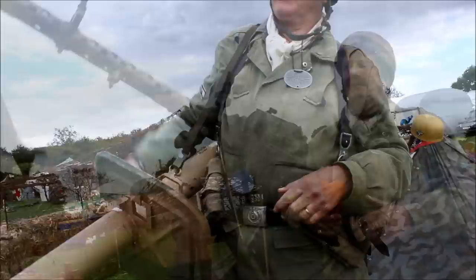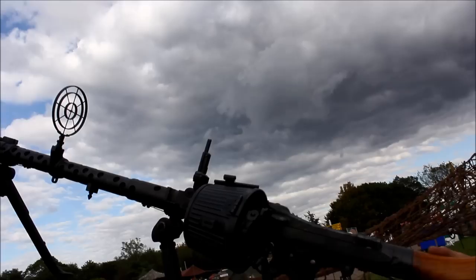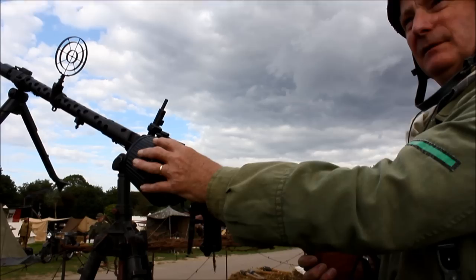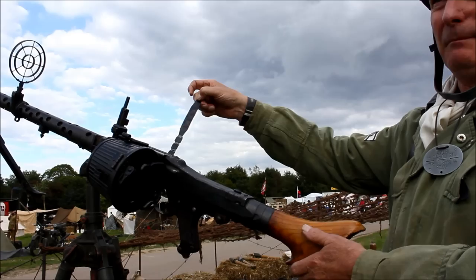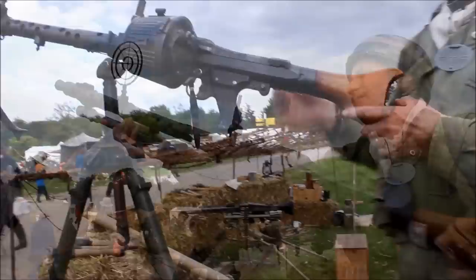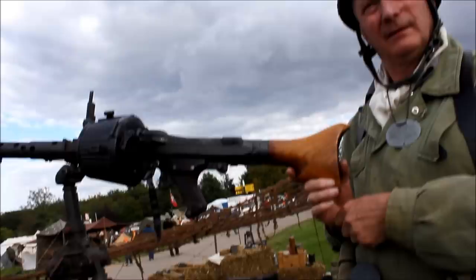MG34 on a tripod with the anti-aircraft sight on — so this one's in anti-aircraft mode. Very efficient gun, though over-engineered for what was needed. Developed around 1934. This one has a drum magazine fitted; it's spring-loaded, feeds the rounds in and spits the cases out the other side. You'd have another couple of drum mags as well. A version of these with the butt taken off was also fitted inside tanks, normally on the right-hand side.